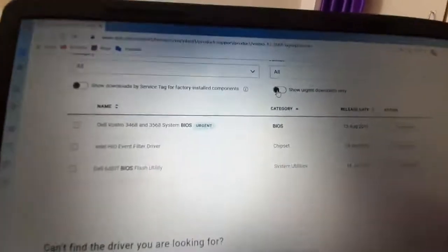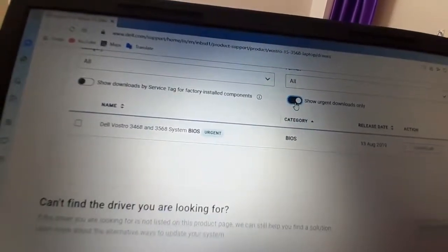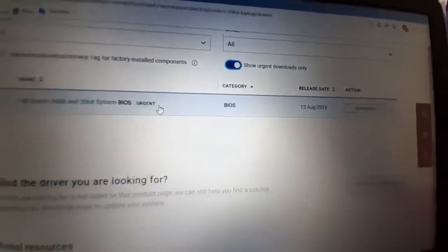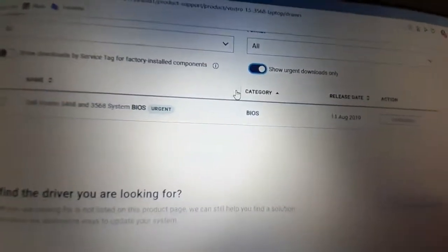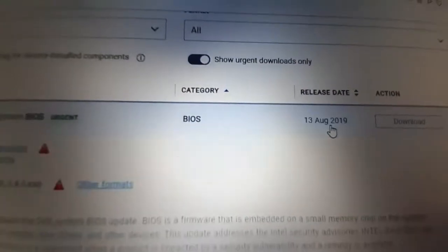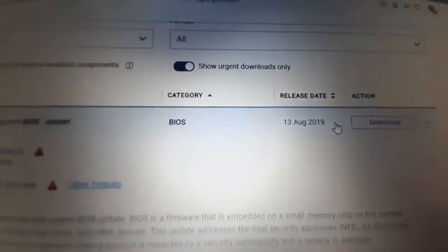Now download the correct BIOS update. You can enable 'Show Urgent Downloads Only' so only the important ones are shown. If there are many urgent downloads, check the date and download the latest one. If there is only one urgent download, download that one.